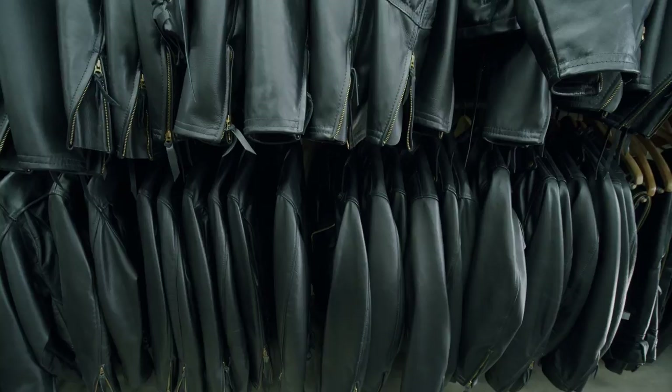These jackets are going to last a super long time — you'll probably be handing them down to a family member at some point, because these jackets are going to outlive all of us.